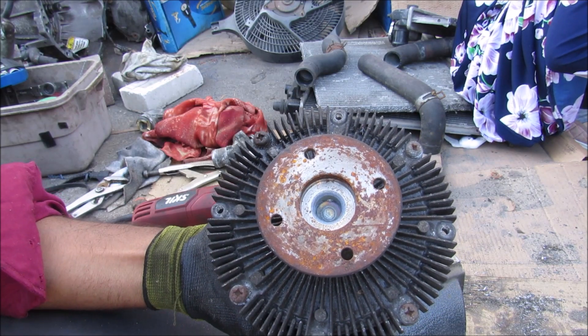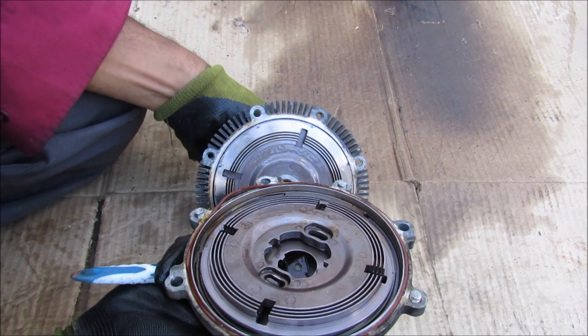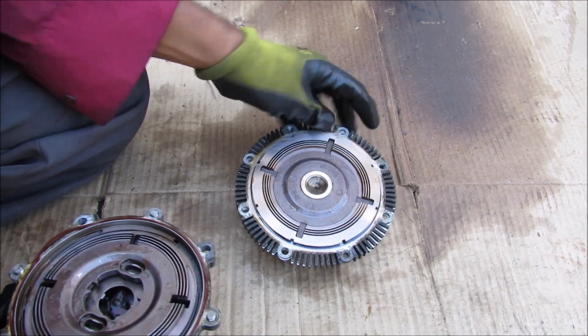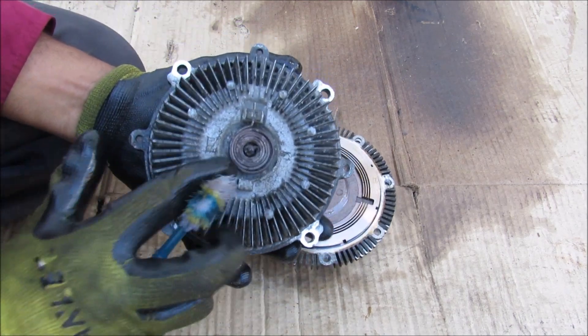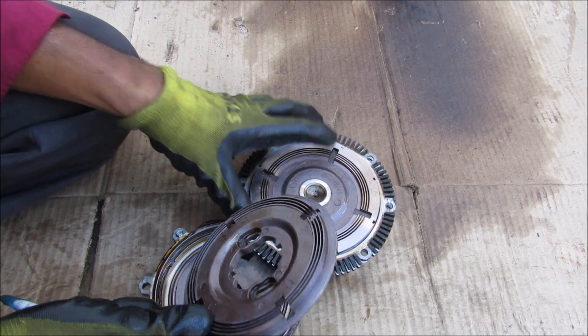These are pretty rusted shut so we're going to have to cut this open. Opening it up, we can see we have basically three pieces: the input shaft, the output part that's attached to the fan, and a piece in the middle that locks up the inside and the outside.